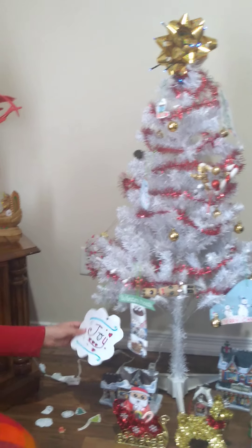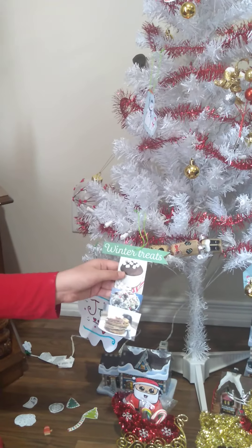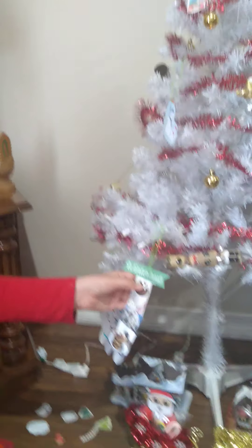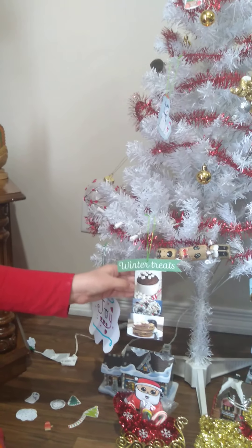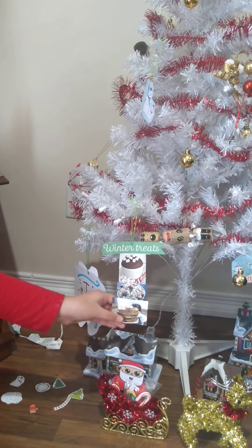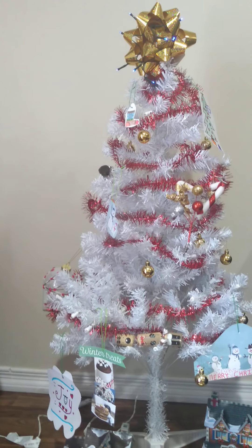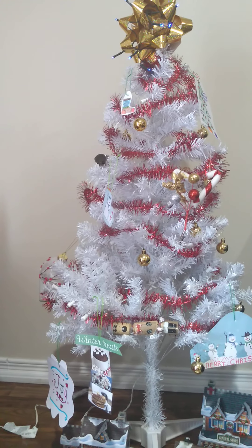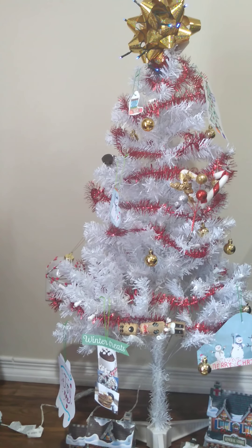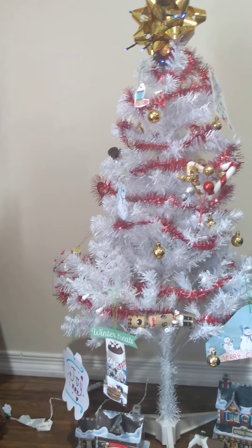Next we have this joy sign over here on our Christmas tree. And we have winter treats — I think that is chocolate with marshmallows, and this mix with popcorn and pancakes, of course. Next we have this candy cracker, and when you pop it, it's going to make a sound. And you're going to get a sticker, a crown, and a prize.